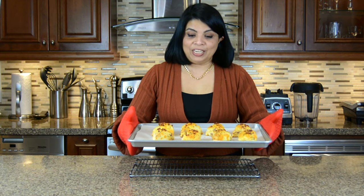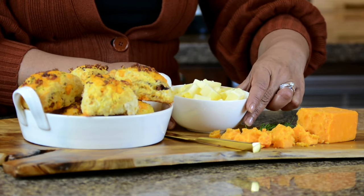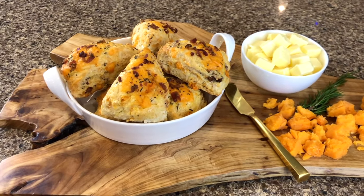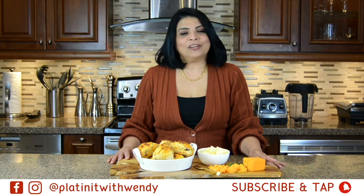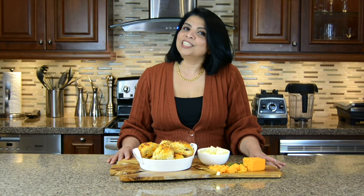I've just taken the scones out of the oven and oh my they look so delicious. Now we're going to let it cool for about five to ten minutes and then we're going to plate it. You should definitely give this recipe a try — I'm sure you're going to enjoy the scones. Subscribe and hit on the bell icon to get a notification every time I upload a new video. Follow me on Facebook and Instagram. The information is in the description below. Thanks for watching. Enjoy!